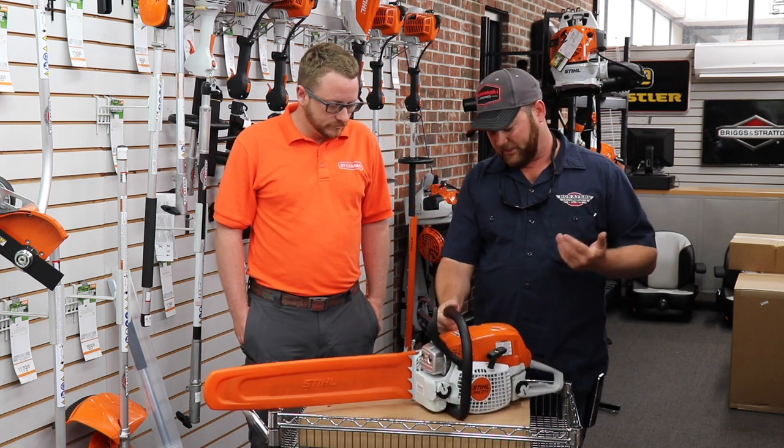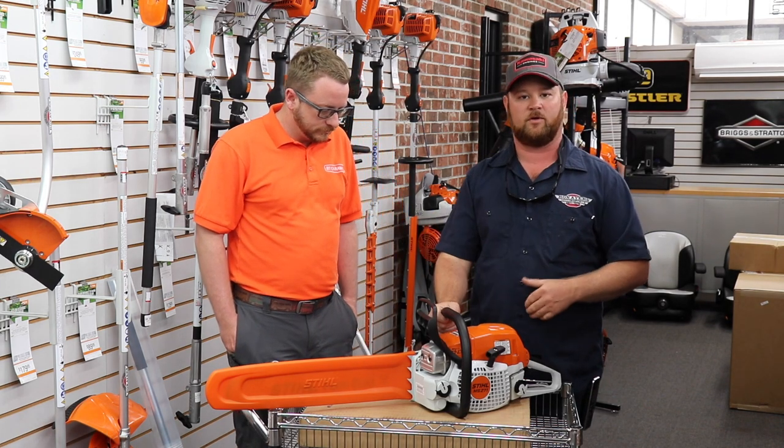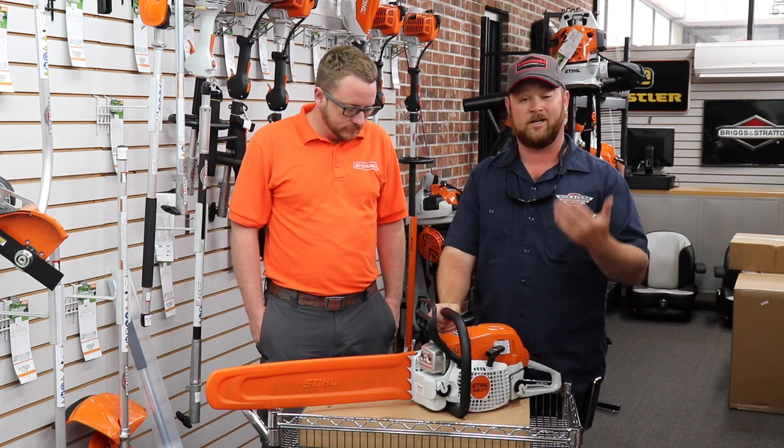This chainsaw does not feature any decompression valves or anything like that. It's going to be very easy to start — we don't have a big effort as far as starting the saw, and that's another reason why it's been so popular.